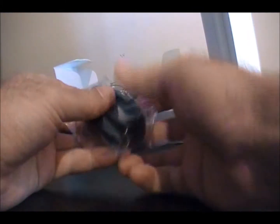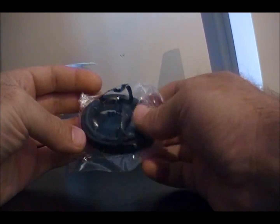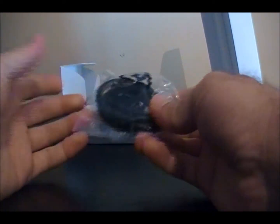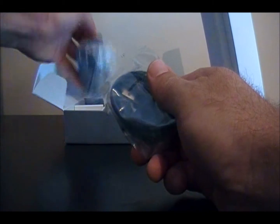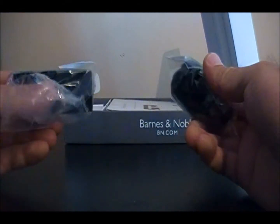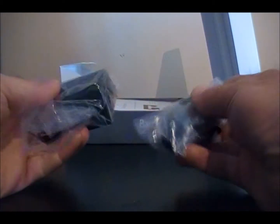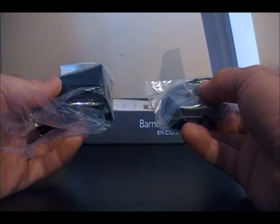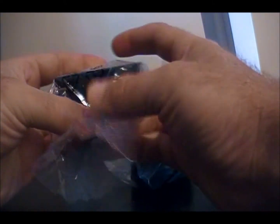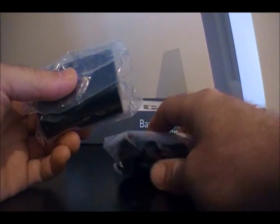It comes with a USB cable. The Nook does not charge when plugged into USB, but you need it for transferring files. You'll also use it with the wall adapter — it comes with a plug for the wall, and you plug the USB into that to charge. Most Android devices come this way now, as does the iPhone.